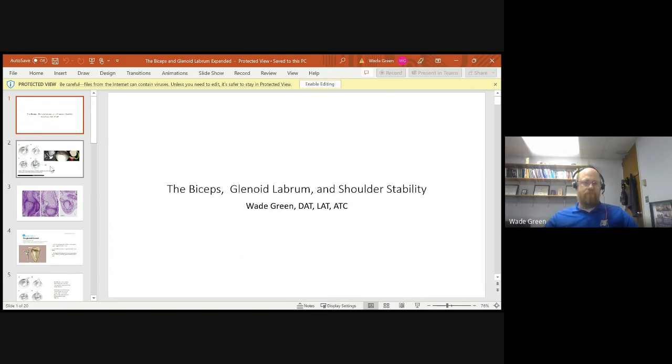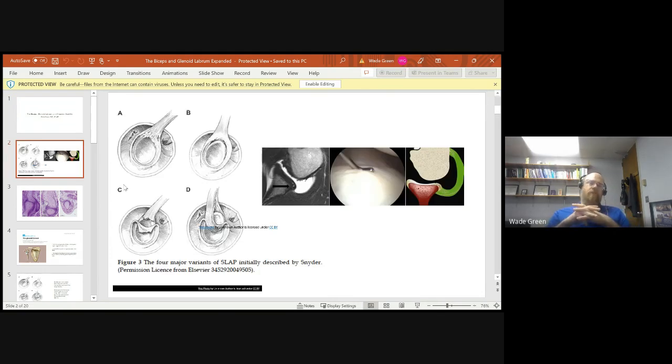The function of the labrum is to enhance the stability of the shoulder — to deepen the shoulder socket and enhance stability. But the labrum itself is not a standalone structure. As we can see in this picture, the long head of the bicep actually comes in and attaches on the labrum at about the 11 o'clock position, at the superior aspect, which helps with dynamic stability.